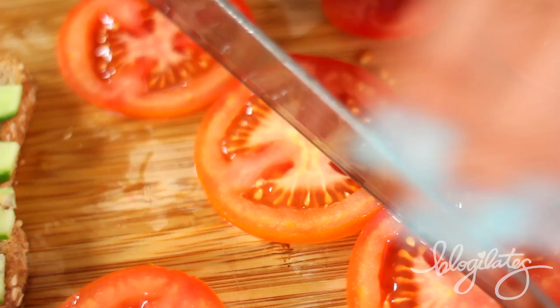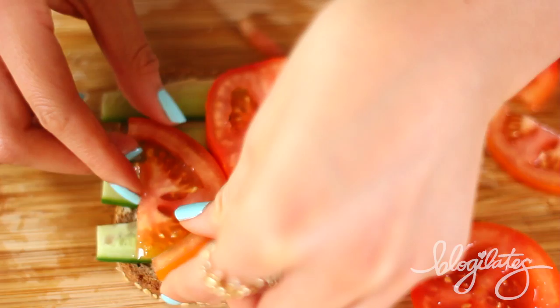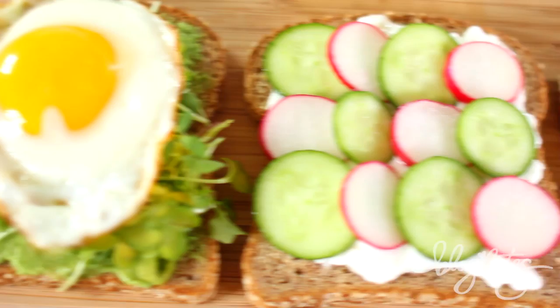And then tomato — look at that bread. Slice them in half and get a little creative with your food. I made two S's for super sexy. And in case you didn't notice, this one is 100% vegan. So I hope you guys decide to try one of these open-faced sandwiches — they will add so much healthy deliciousness to your life.